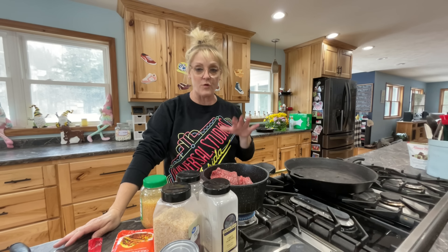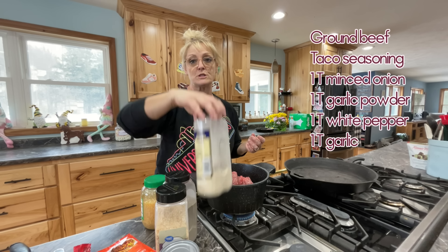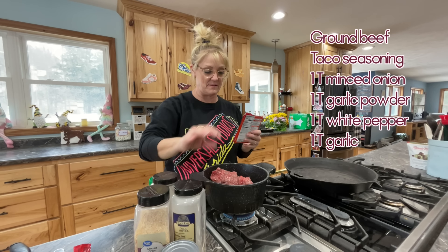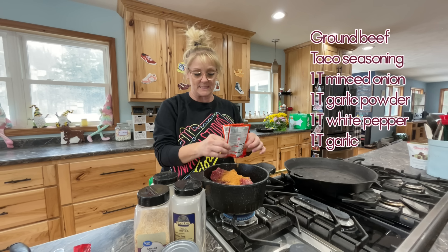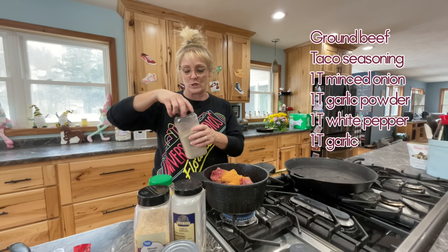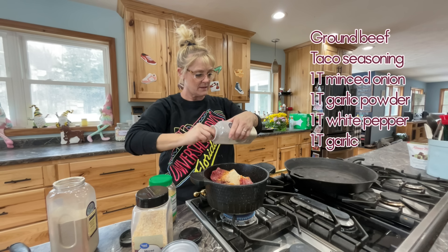So these are the ingredients you're going to need to make this super easy enchilada casserole. For my beef, I have four pounds of ground beef and I'm going to be adding just regular taco seasoning, a tablespoon of minced onion, a tablespoon of white pepper, a tablespoon of garlic powder, and a tablespoon of garlic. Let's get everything added to the beef.